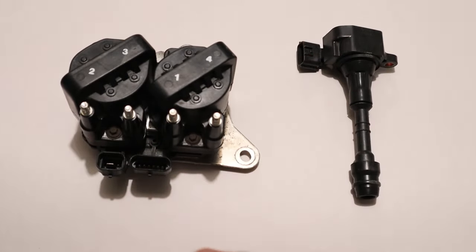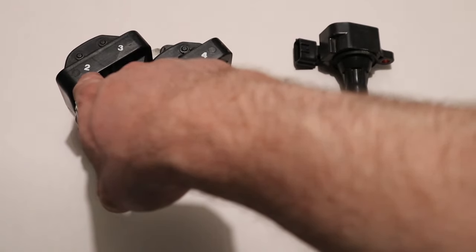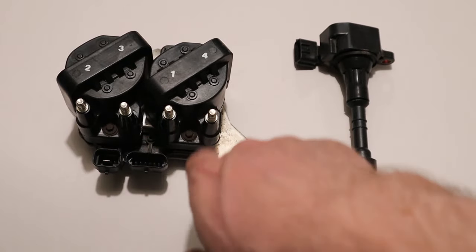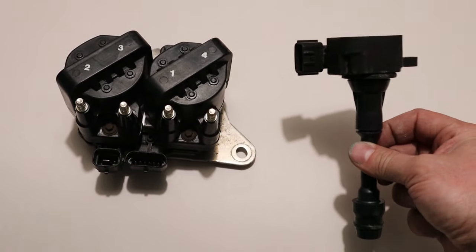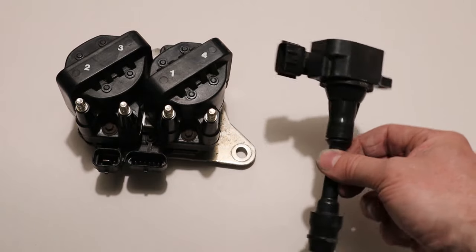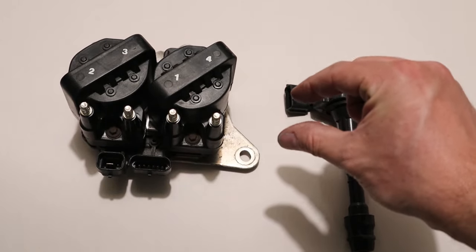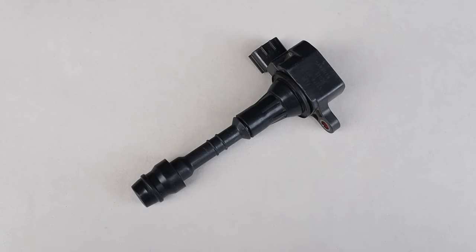If you have a coil pack, you don't have to worry about firing order at all — just look up a diagram of which cylinder is which on your motor and match the wire to cylinder two, three, one, or four accordingly. With coil-over-plugs it's even easier since all the coils are identical — just put one in each cylinder, and the wiring loom can only reach its specific coil-over-plug anyway.